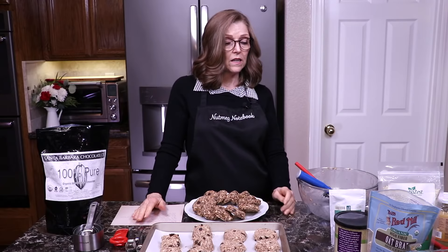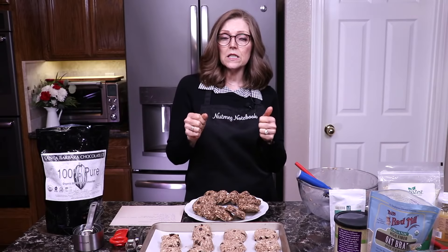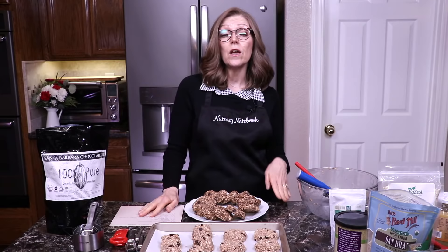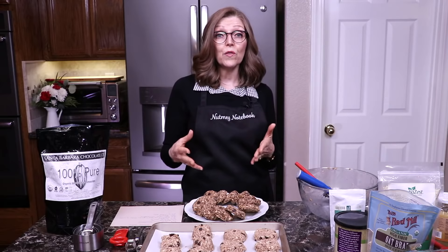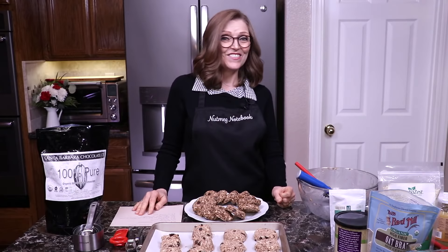Once these come out of the oven, let them cool on the cookie sheet for about five minutes or so. Then use a spatula to move them to wire cooling racks — let the top and bottom get nice and cool. When there's no heat left, put them in a Tupperware container in the refrigerator. You don't want to leave these out at room temperature because they have no preservatives, and sugar, which usually acts like a preservative, isn't in these. Store them in the refrigerator or put them in the freezer — they should last a month or so in the freezer.